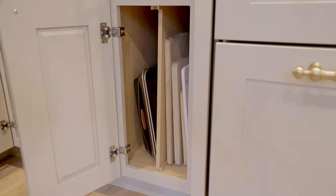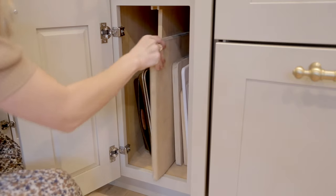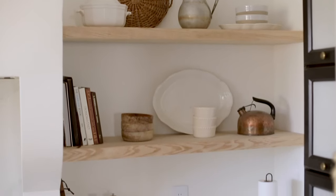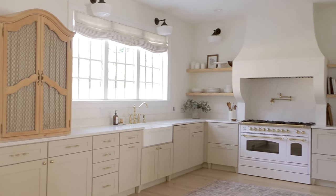And in the last small cabinet we have our pans and cutting boards. There's a divider to separate them and they're easy to take in and out. So that's it for the base cabinets. I opted not to have upper cabinets to help make our kitchen feel larger and more open because it's not a very big kitchen.